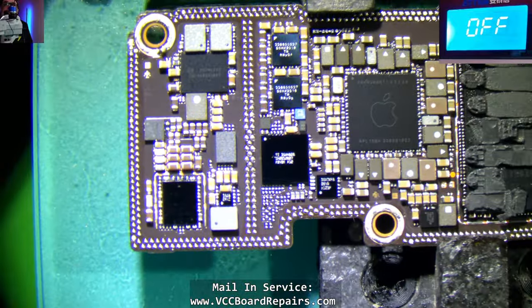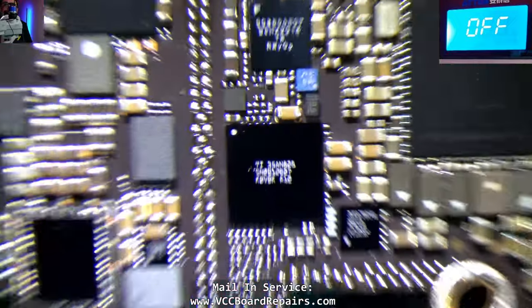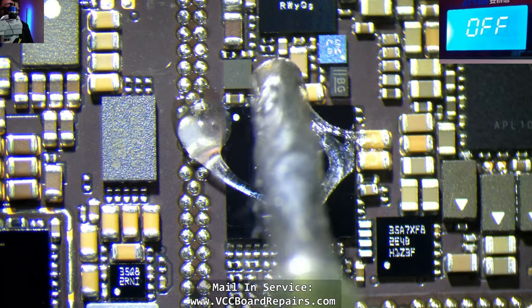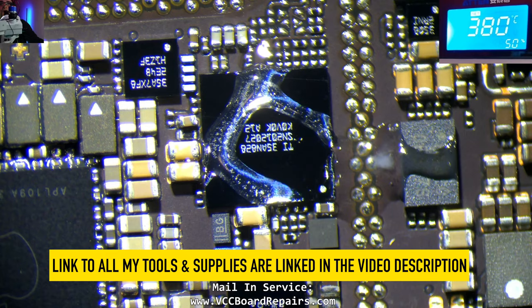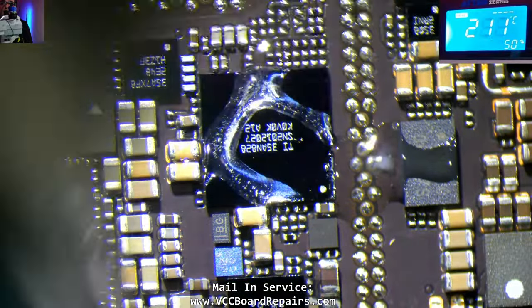This is where it's located — PMIC is here and then these two chips here. Let's get these off of my donor board so we can use them for the repair. The charging EEPROM is here as well. We're going to take both of these. I'll use 380 Celsius with 50% air.